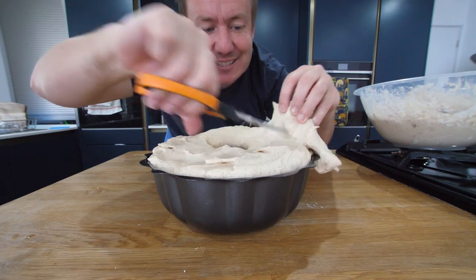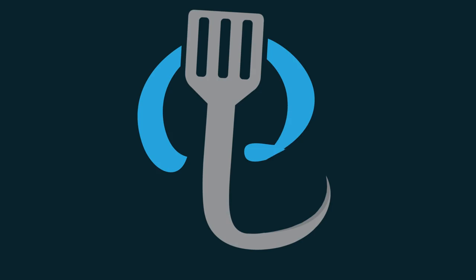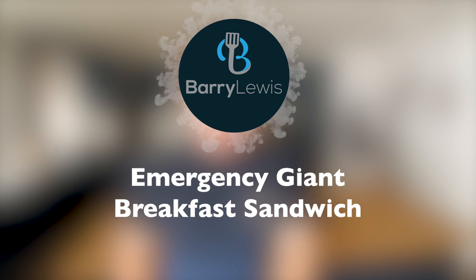This is actually one of the funnest things I have ever done. Goodness me, here we go. Howdy folks, it is Barry here. Hope you are well wherever you are in the world. Welcome to our kitchen. Have you ever been in a situation where you are craving a massive bagel? I know I have. You guys have sent me a recipe. We are gonna try and make an emergency cheesy bacon egg bagel.